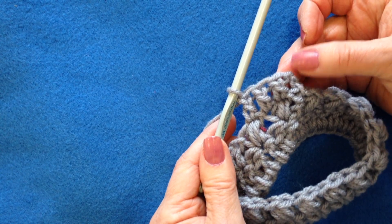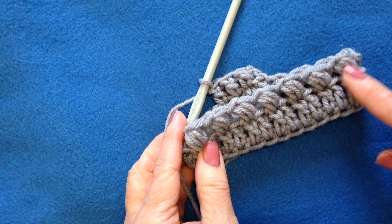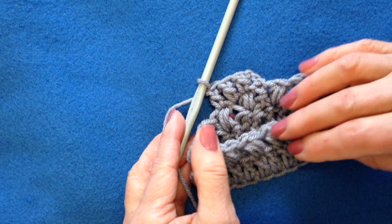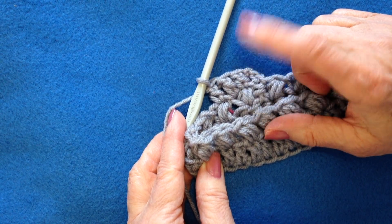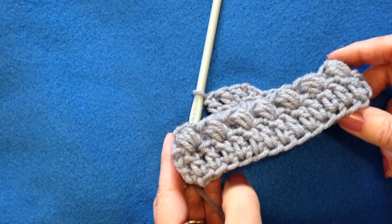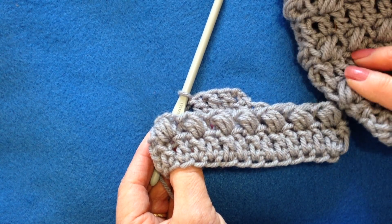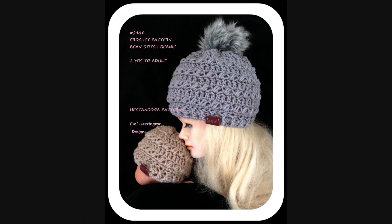At the end of the row, slip stitch to join in the top of the double crochet. Make sure the row still has multiples of two across. Then you are just going to go ahead and start your next row of bean stitch the same way — chain one and start working in the next stitch. There is a demonstration of the bean stitch, and this stitch is utilized in the pattern for the bean stitch beanie.